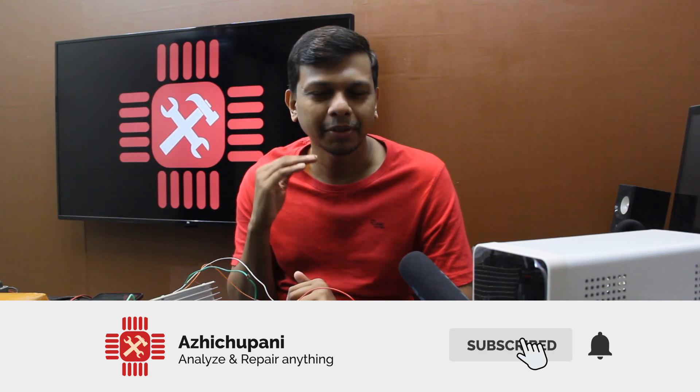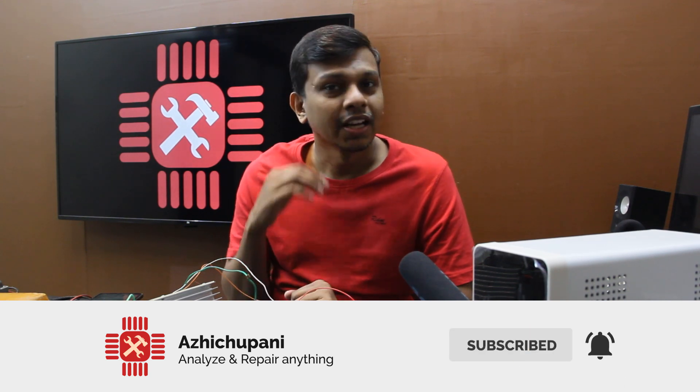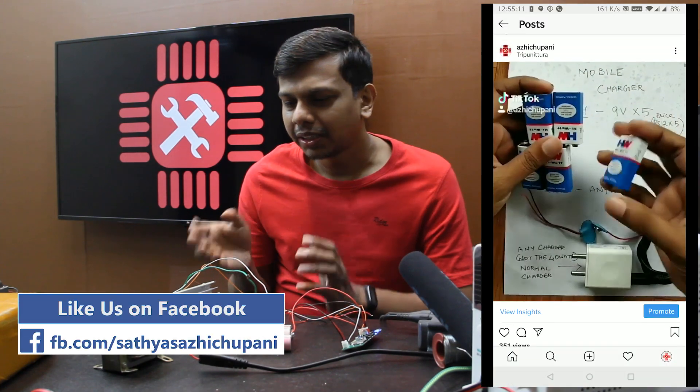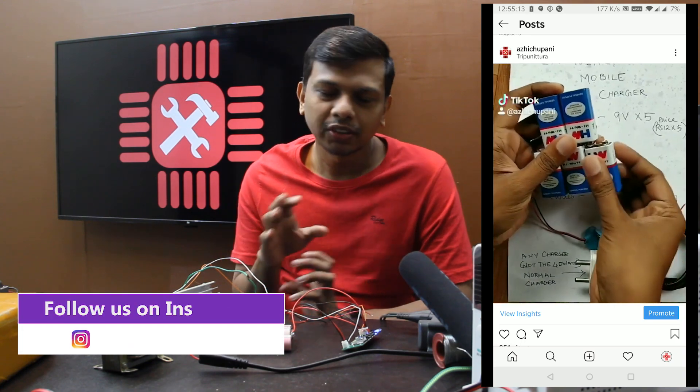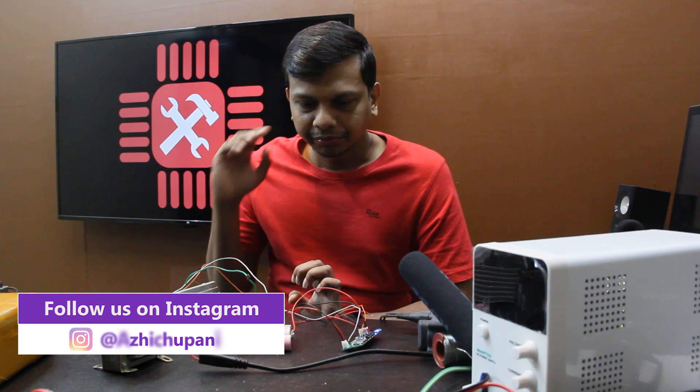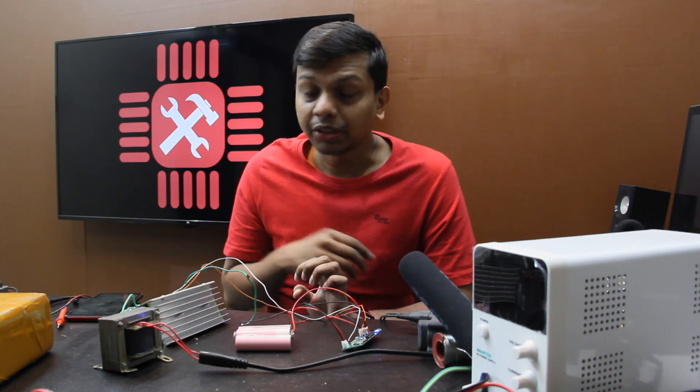If you like this channel, please like and subscribe.